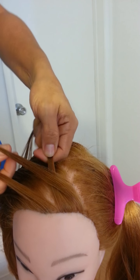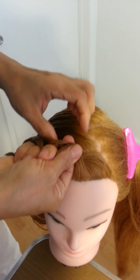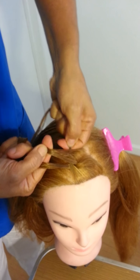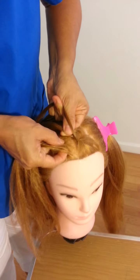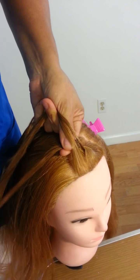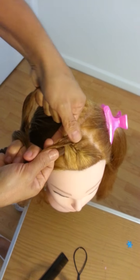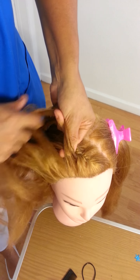We're going to start the French braid. On this side, we're going to start to take a small section and put it together with this section here — like this, you see? And continue to braid.